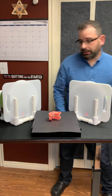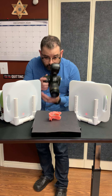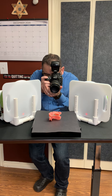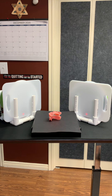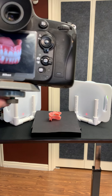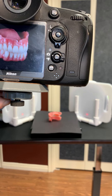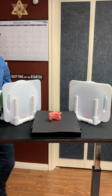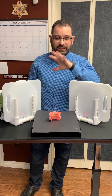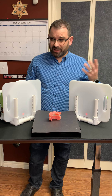I grab my camera, everything set to TTL, focus, and take a picture. Just by using this setup you get a fairly nice shot of your dental work — crown and bridge work or a dental model.